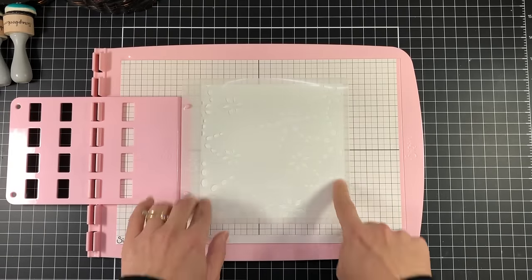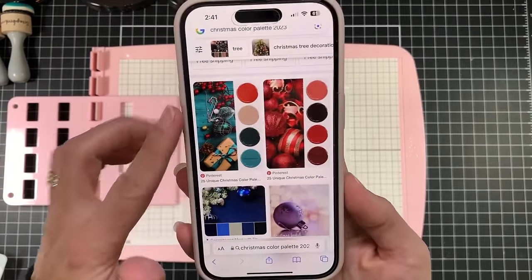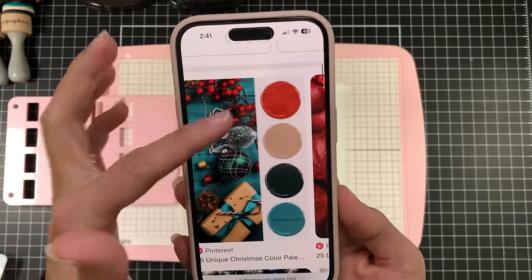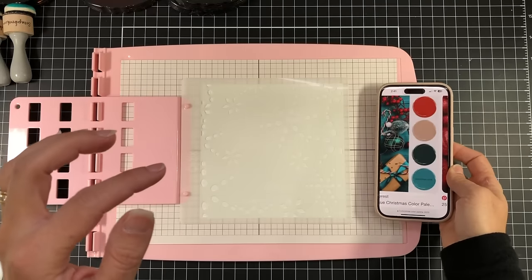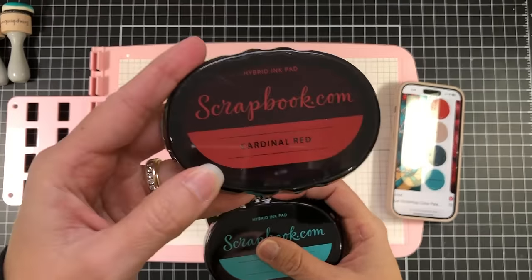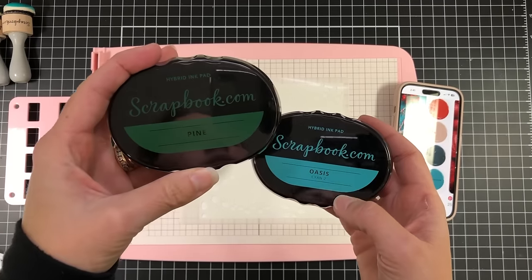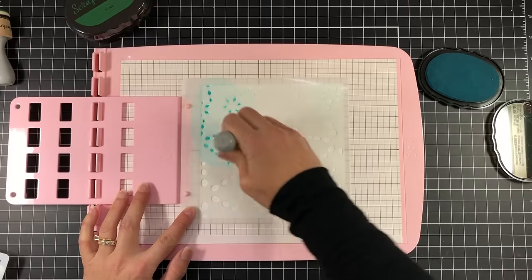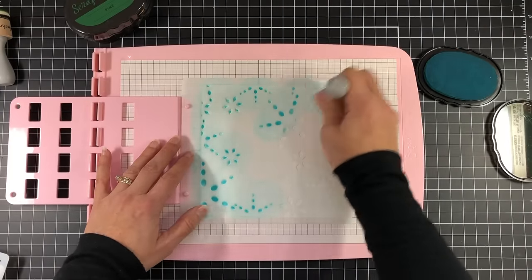Whenever I use layered stencils, my biggest challenge is finding the ink colors I want to use. I found the best approach is to search Google for color palettes — since I'm doing a Christmas card I searched for Christmas color palettes. I'm going with a palette that has red, a tan or brown, green, and teal. I found matching inks from my collection: Scrapbook.com's Cardinal Red, Gingerbread, Oasis, and Pine inks. For my first stencil I'm using the Oasis ink and inking up all of the snowflakes with an ink blending tool.